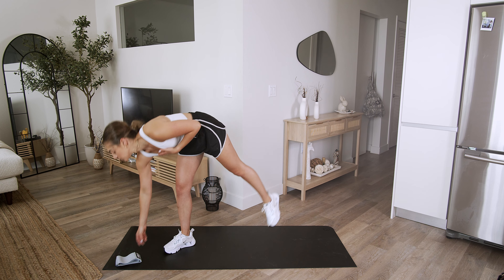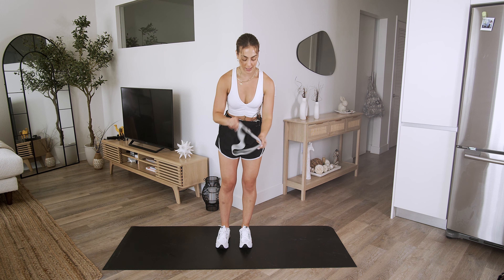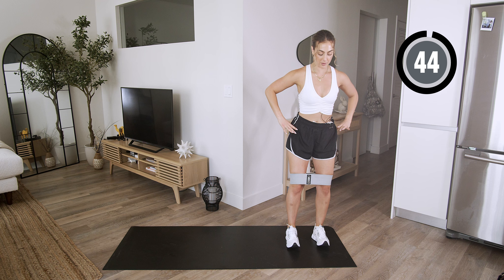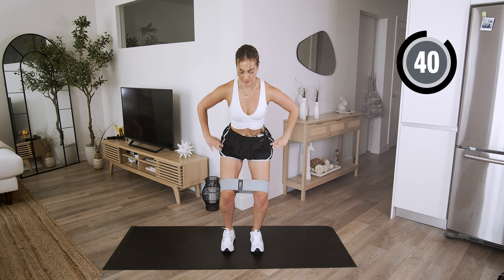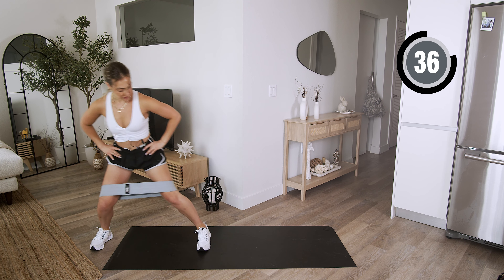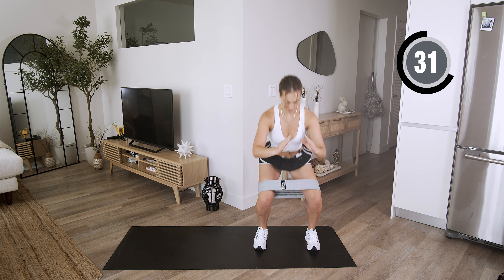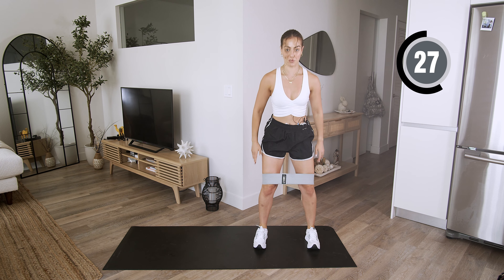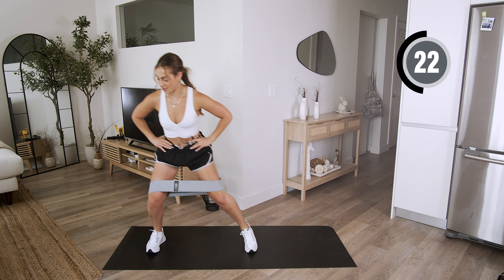I'm going to wear my resistance band and throw it over my knees. We're gonna start by getting in a nice low squat. Keep that tension in the resistance band the entire time. Come on to the other side, and once we get back to that beginning position, we're going to go ahead into three fast squats.